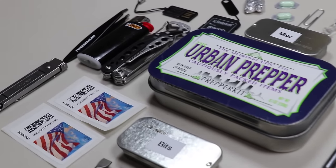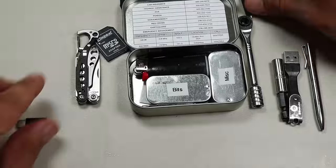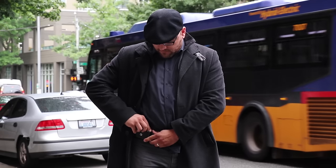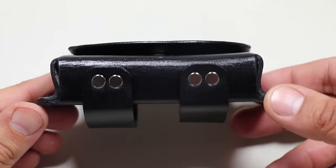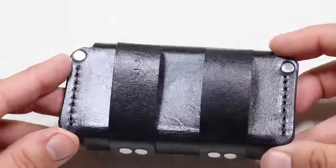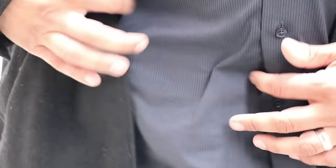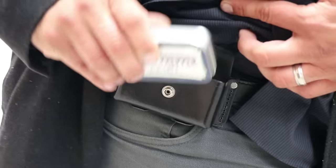Those are all the items currently stored in version 4.0 of my Urban Altoids EDC tin. People have commented that it must take a long time to put all the items back, but it really doesn't once you're familiar with Altoids Tetris. In the past, I've mentioned I don't like storing EDC items on my belt because it makes me feel like I have a Batman utility belt. But in this version, I've been trying a leather pouch to store my Altoids tin — made by a single person, the company is called WalkByFaith777. My Altoids tin fits perfectly in this leather belt pouch and it's fairly streamlined, so it doesn't print much with your clothing.